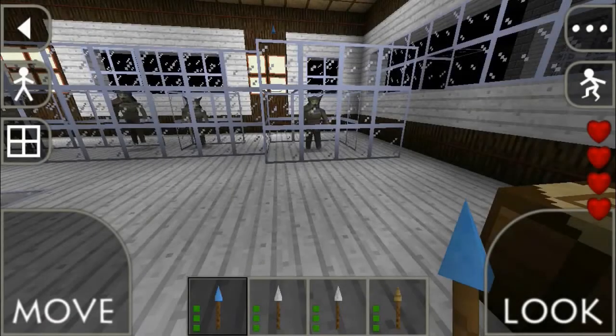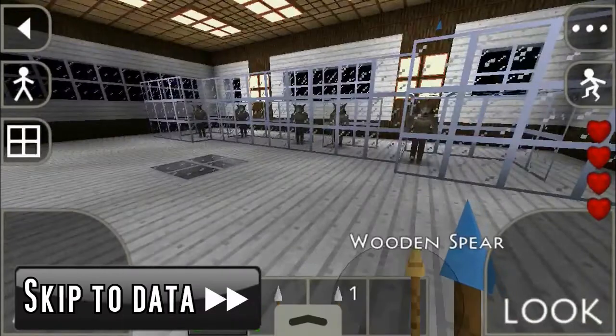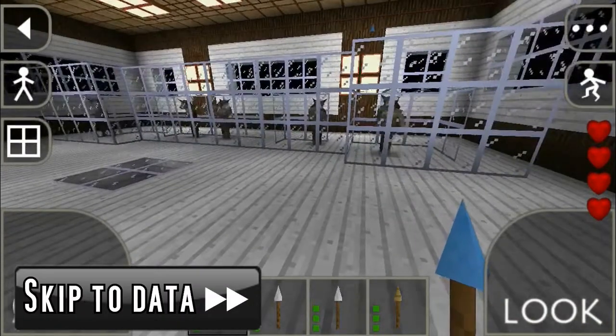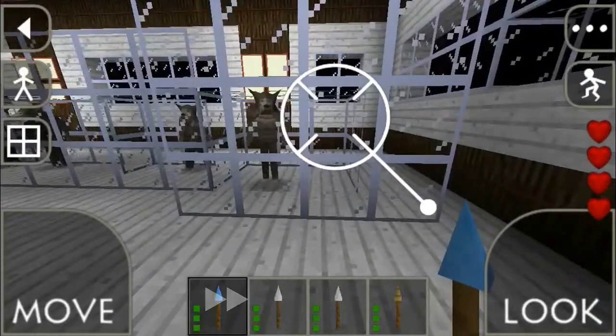Hello everyone, in this video I have something interesting for you guys. We're gonna check out how much of this spear works out to kill these werewolves. We'll be starting with diamond, so let's check it.